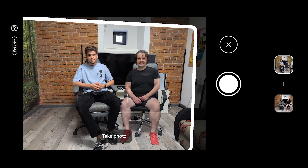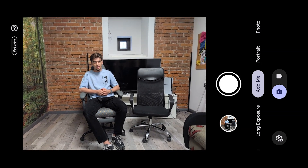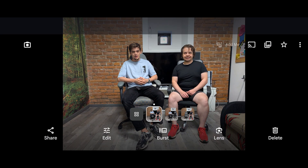Now my friend holds the camera for a while, and now I'm sitting on the chair. And now, after fast processing, we can open our gallery.